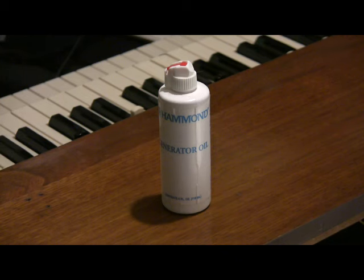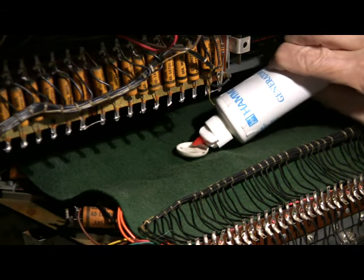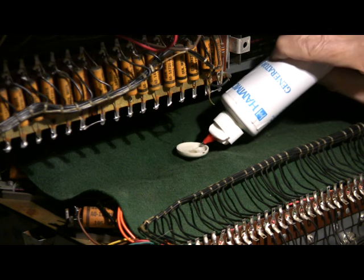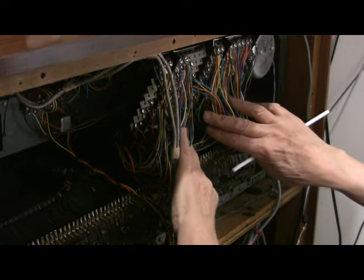Genuine Hammond oil — nothing else. Once a year is all it takes. On the A100, there are two small cups like this one. Fill each one twice and you're done. The other cup on this organ is behind these preset wires, or what I call the spaghetti.